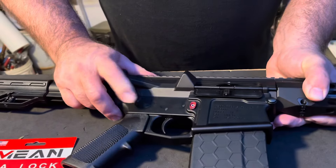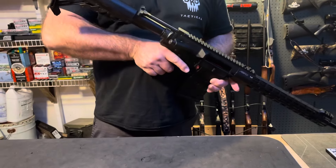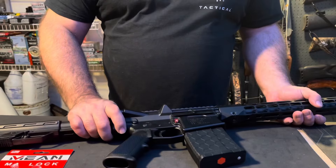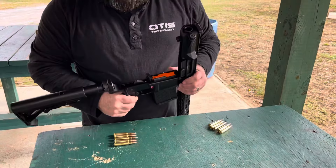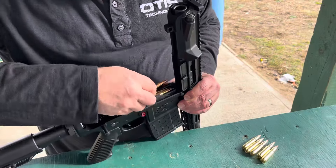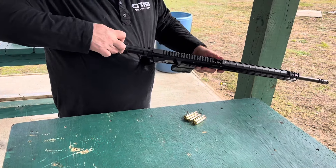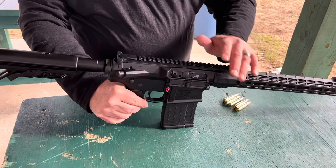We are at the range now. I'll demonstrate how to load with the magazine pinned — you load every bullet from the top. This is a 10-round magazine; I'm only going to load five for demo purposes. Snap your pin in — mag's loaded.